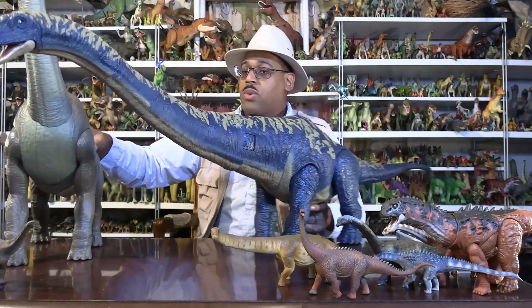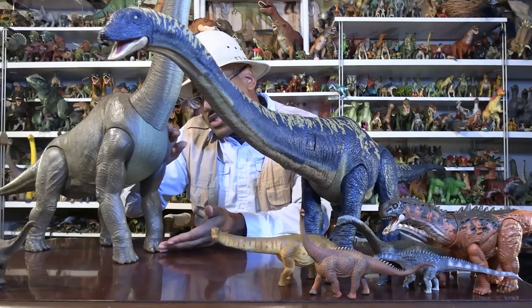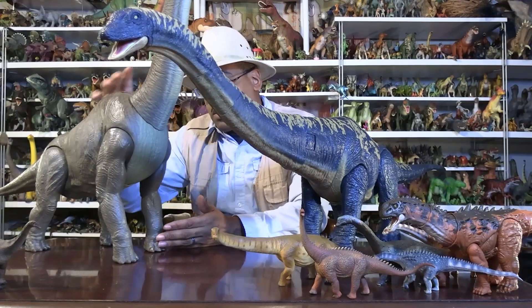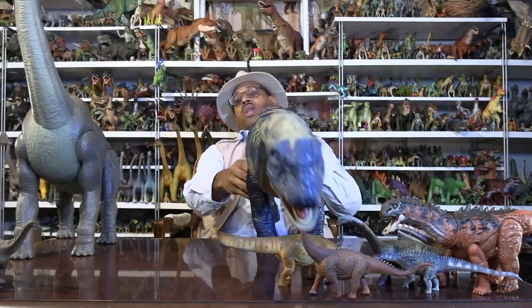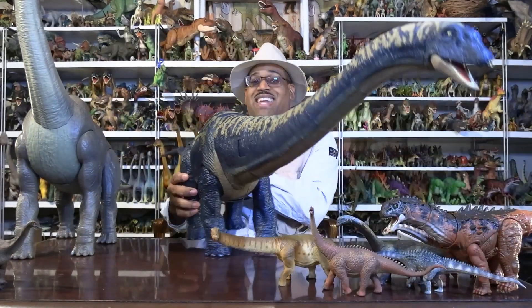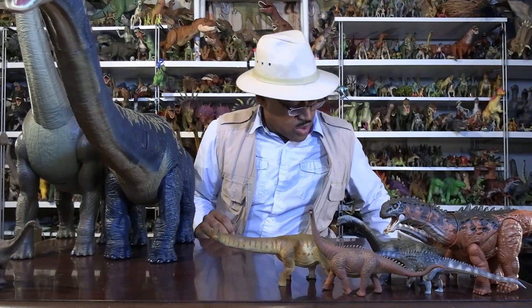So they have really big nose holes, the macronarians. Where Brachiosaurus literally means 'arm lizard,' his arms are longer than his legs, so it's designed to feed high. Their further-related cousin is the Jurassic World Apatosaurus.